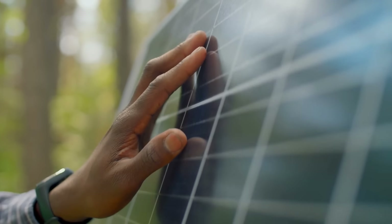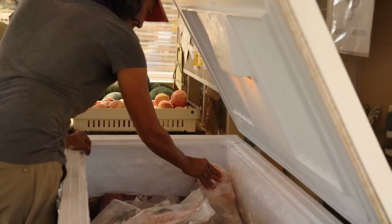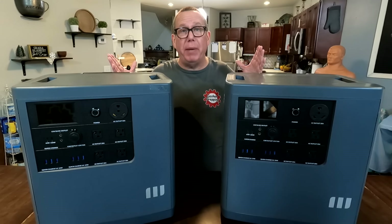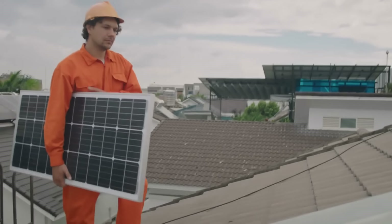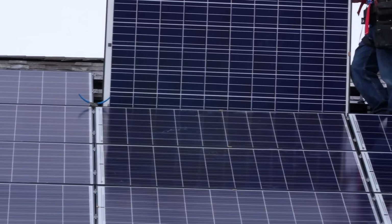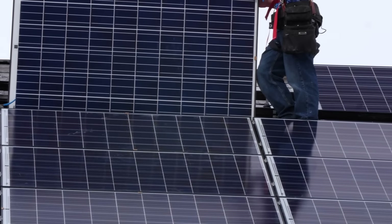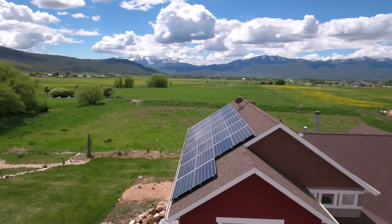Small solar generators work great for charging your phone or maybe keeping one freezer going, but they're not usually enough to power your entire house. Gas generators and propane will eventually run out. I would love to have one of those huge solar systems that powers your entire home, but we're talking $50,000, $60,000 — even with a battery bank, sometimes over $100,000 for one of these systems. It's simply astronomical.